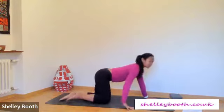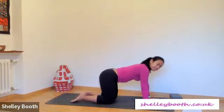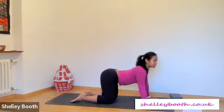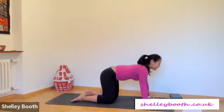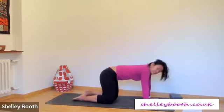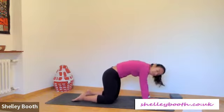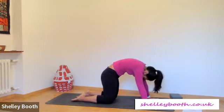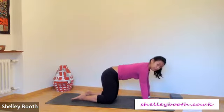Lifting up, come to center and come into tabletop — lifting your hips above your knees. Make sure you're towards the top of your mat. Spread your hands. Let's take our cat-cow: drop your belly, arch your spine, look forwards; round your spine, tuck your tailbone under. Inhale into your backbend, exhale into your rounding. Beautiful cat.